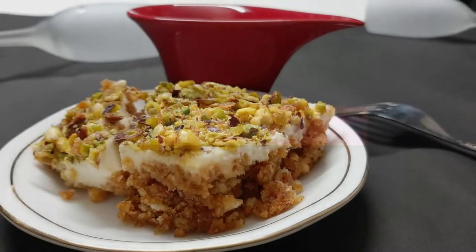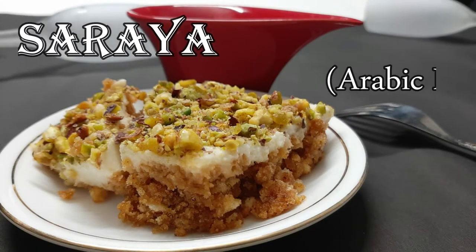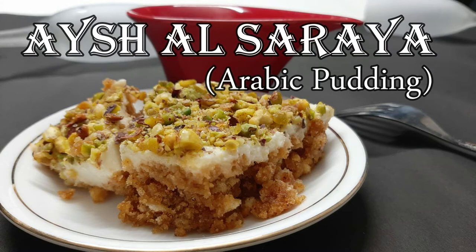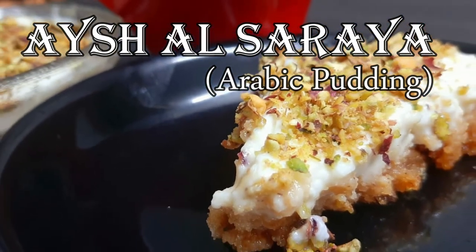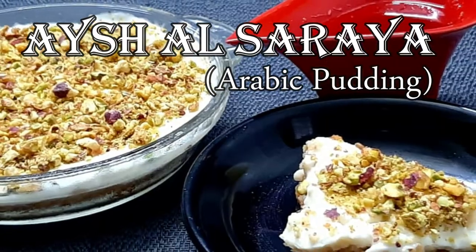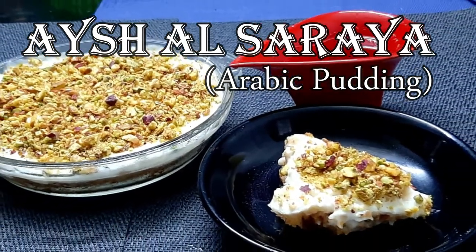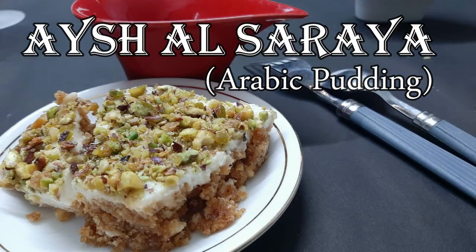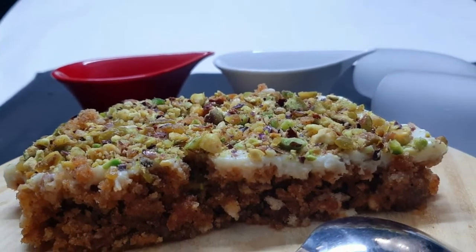Hi everyone! This is a Middle Eastern dessert — Aish El Saraya. Bread is the main ingredient. We are making bread with caramel. It is a pudding. We add sugar syrup. It has a special taste. It is a Lebanese pudding and it is very easy to make.